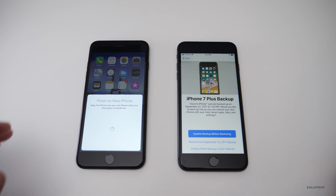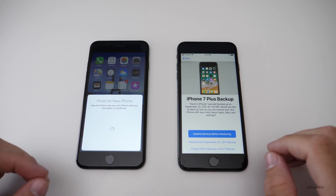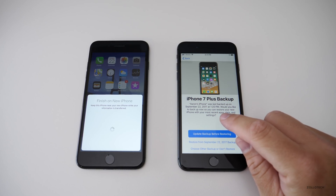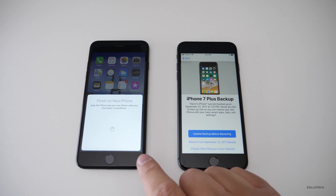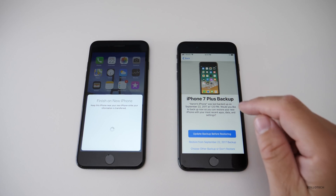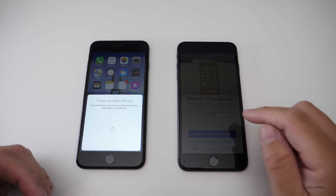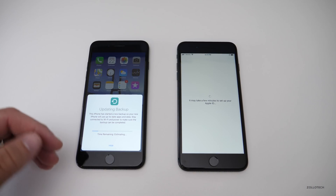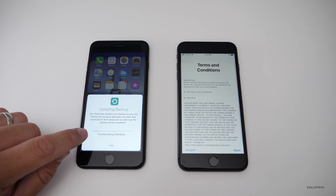Here's a really nice feature that wasn't in previous versions of iOS. It says you have a backup from today at 1:20 PM — do you want to backup your old phone before restoring that data to the new one? If you want all your recent text messages, you should do that. So I'll hit 'Update Before Restoring,' and you can see it's backing up on the old device.